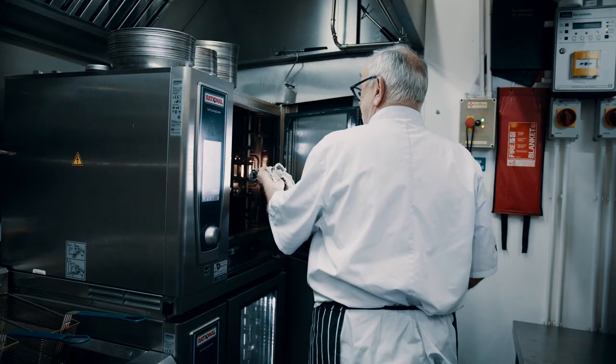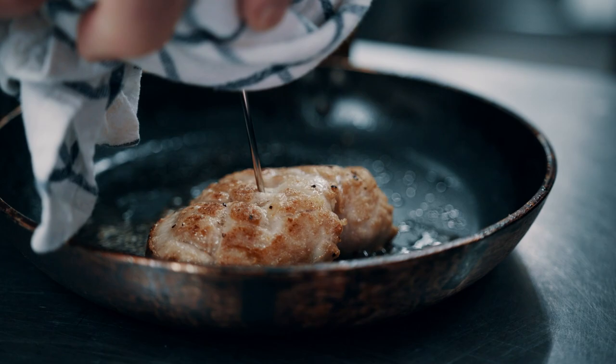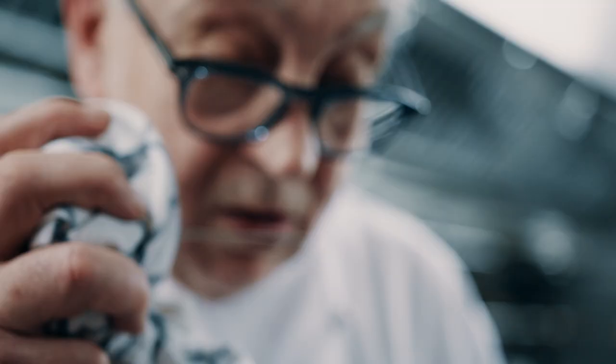Crisp on the outside, moist on the interior. It cannot be pink inside — it should be cooked in the middle. The best thing for a young chef is to take a needle, put it there and put it on top of your lip. If it's warm, it's good.